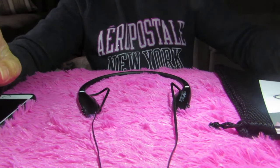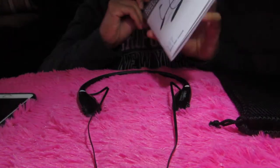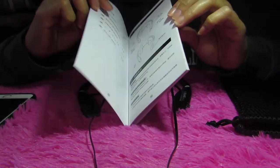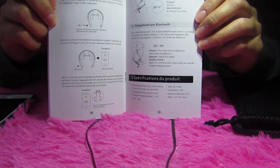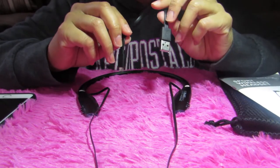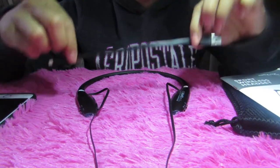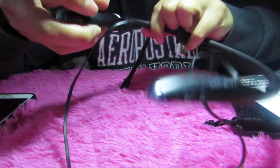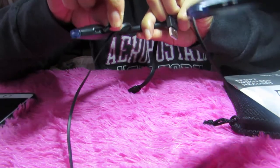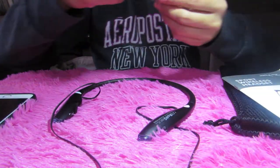The sound is really good, really nice and really clear. It comes with a user manual that has Chinese characters and some English, which is good. It also comes with a short USB cable charger, and you can plug it into the USB port here to charge your headset.